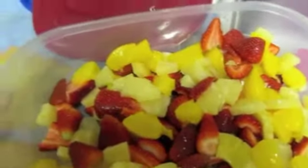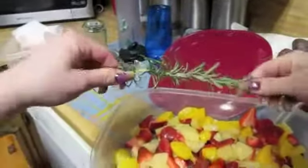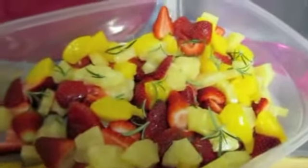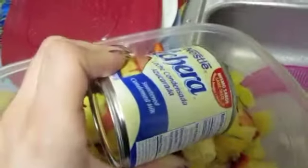All those together, and then next what you want to do is get a sprig of rosemary. I am adding rosemary to it — it smells so good and it complements the fruit so much. That's my witchy twist, because it's from my garden. Next I'm adding the condensed cream.